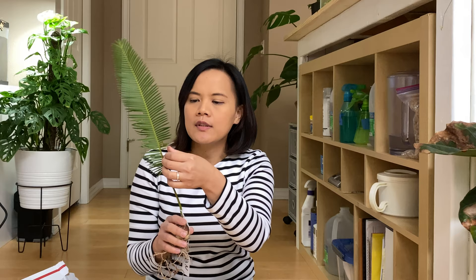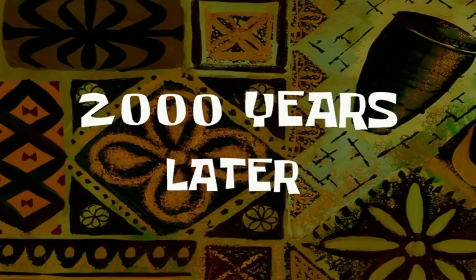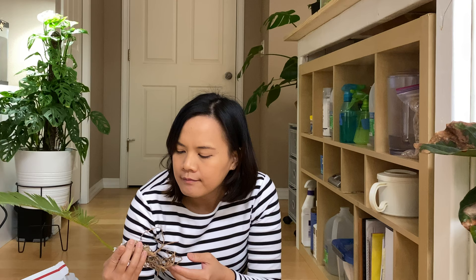I considered putting it in LECA or semi-hydro, but at the same time I'm a little worried because this is a plant that doesn't really need wet roots. I'm not very sure. I want to start it with LECA because once I have dirt in the house the fungus gnats start to emerge — there are only a few spots that have mosquito flies and those are the spots where I use planting soil.